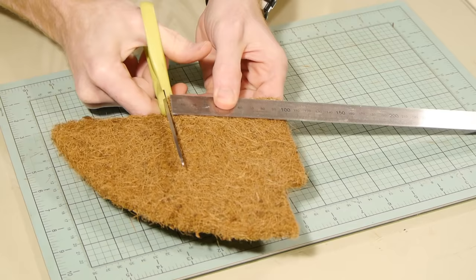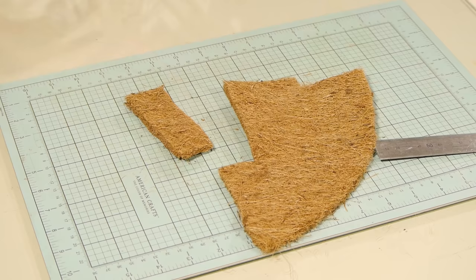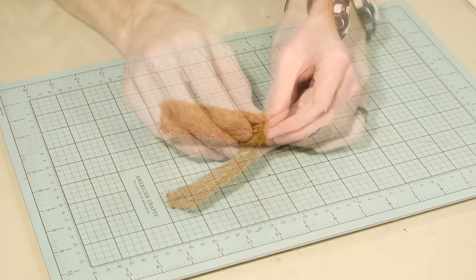To start preparing the hedge I cut the coconut fiber basket liner to the length and height that I want. For this example I cut the basket liner 10 centimeters long and 3 centimeters high. For very long hedges you can simply press two hedges together after they have been completed, which I show towards the end of the video.